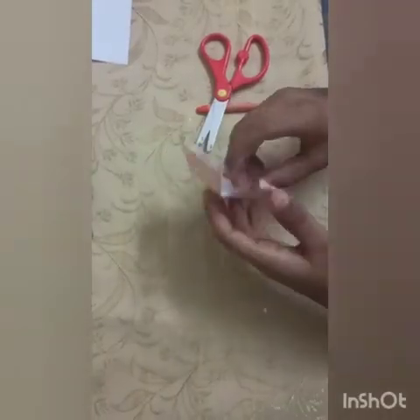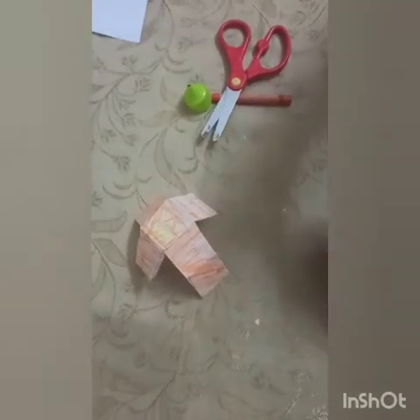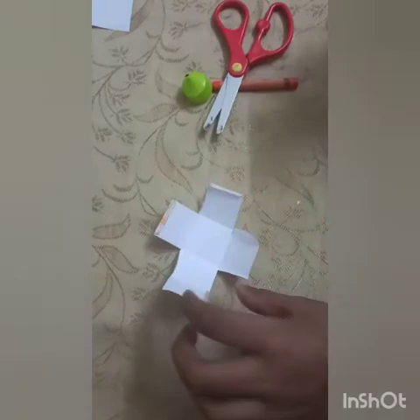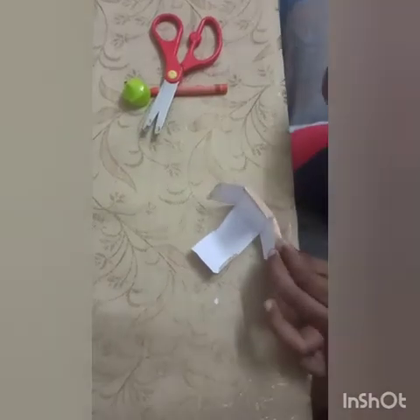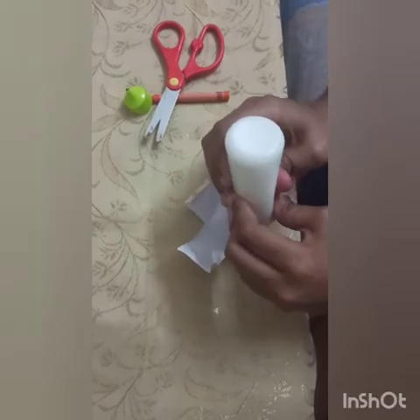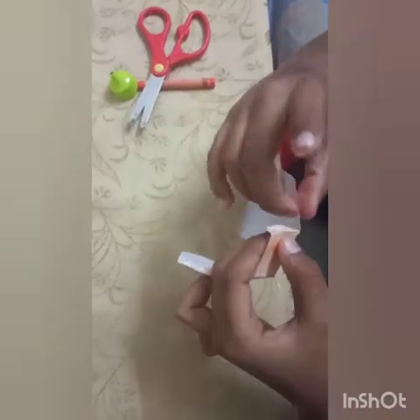Once you have done every edge, you must start sticking it together — that's what the glue comes in for. You may want to start with the bottom because the bottom is going to be the easiest. As you can see, I am sticking the bottom. Put a drop of glue here, rub it around, and stick this on to here.